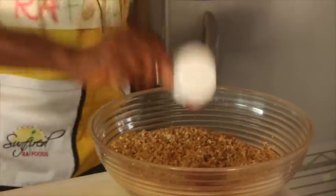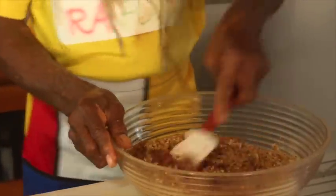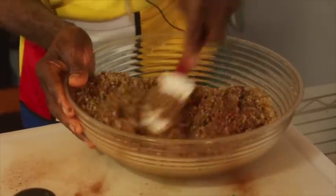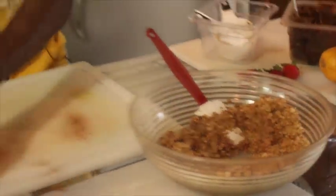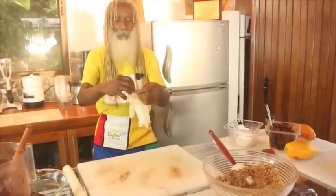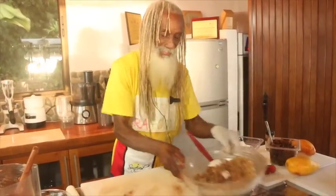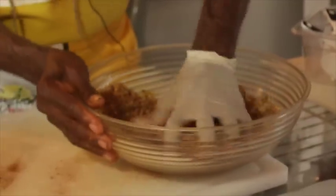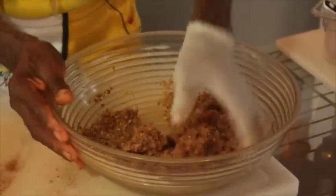We just want that moisture to hold things together, and of course with that binding sweetness of the strawberry, this makes it happen. One half cup of our strawberry jam mixing with the walnuts and almond - this is it. Now I'm going to put on a glove - actually one glove is more than enough so I can put more love in it for you. Let's get hands in. This is how we put our crust together to hold it with that nice strawberry jam effect.